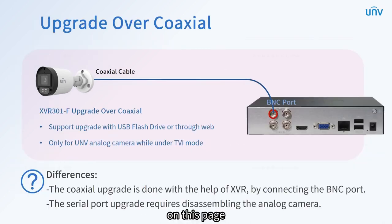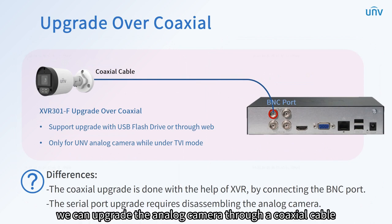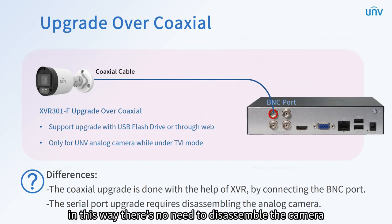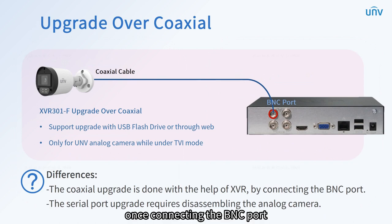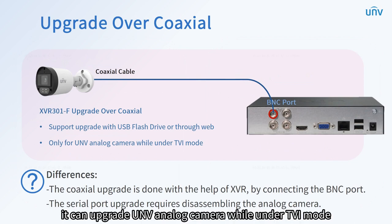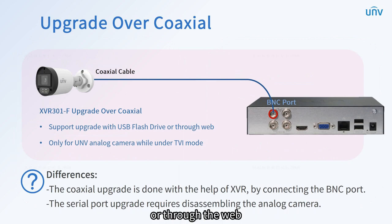On this page, we are going to talk about upgrade over coaxial. When requiring a temporary version to solve some problem, we can upgrade the analog camera through a coaxial cable instead of a serial port. In this way, there's no need to disassemble the camera. Once connecting the BNC port with the help of XVR, the coaxial upgrade is on. At present, the F series XVR supports this function. It can upgrade UNV analog camera while under TVI mode, and supports local upgrades with USB flash drive or through the web.